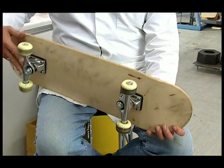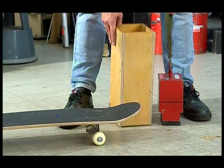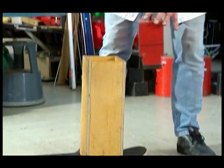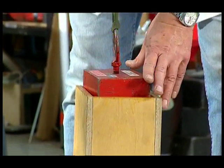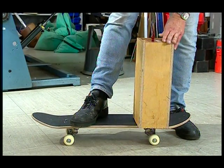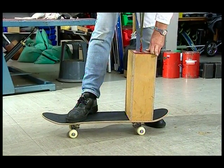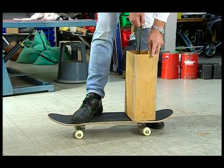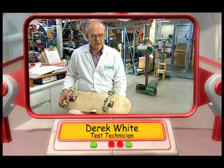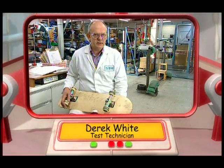We're going to be testing skateboards. We're going to be testing the aluminium and steel in the axles for strength. The first test is the strength test. We do that by dropping a heavy weight on the axles to make sure they withstand the impact. The weight is 20 kilograms, and we drop it from a height of 200 millimetres. We drop it three times above each axle. We always use the same weight and it's always dropped from the same height, so that the tests are fair for all the skateboards that come in for testing.